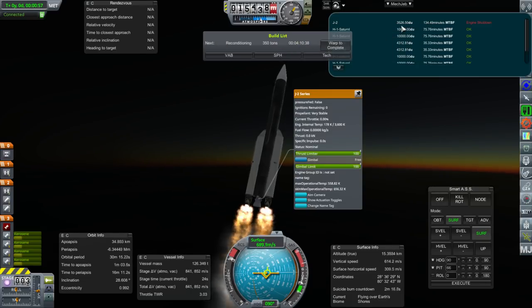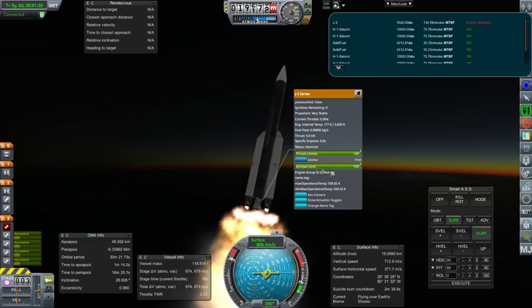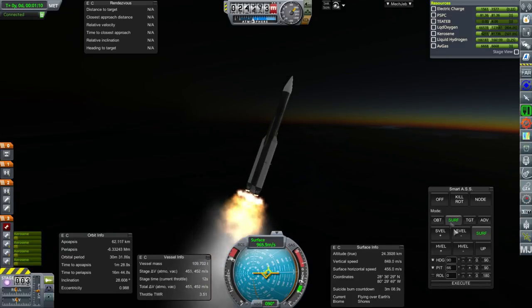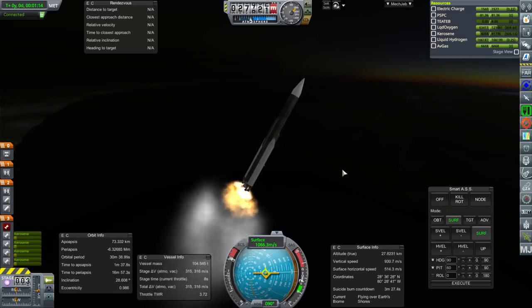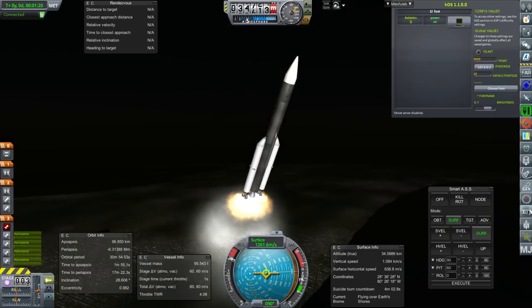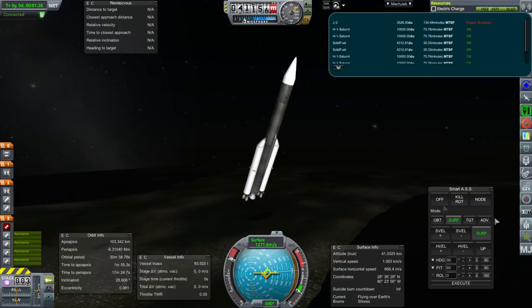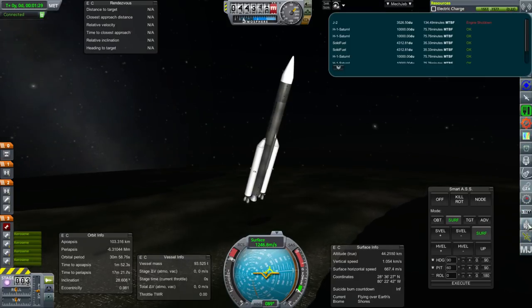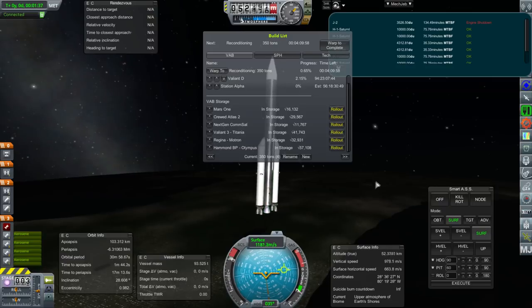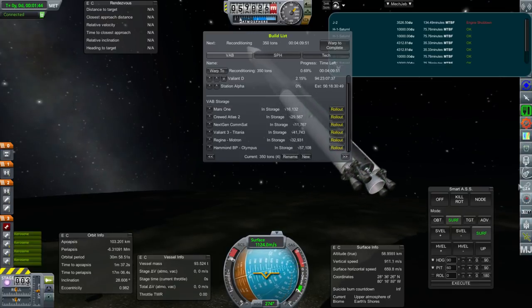We've got a lot of data units now. It is the version that was on the Saturn V and everything. Well, it's about to explode anyway. It's so weird. I mean, you can't say the fuel was unsettled with the boosters firing. This doesn't bode well for everything. We do have the Hammond BP with another one of these J2s, but they sure seem to fail a lot.